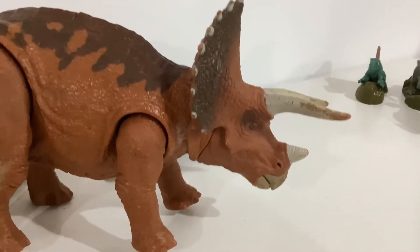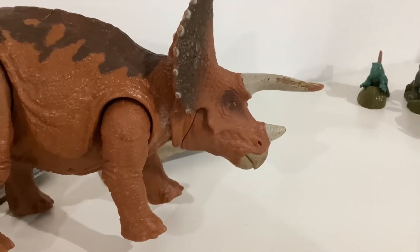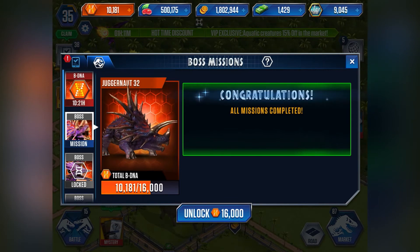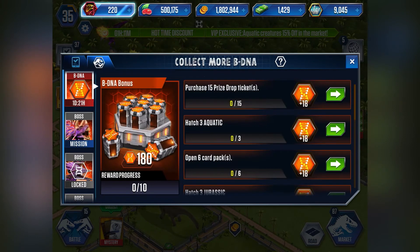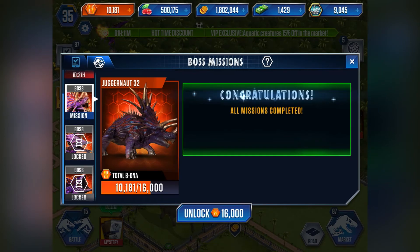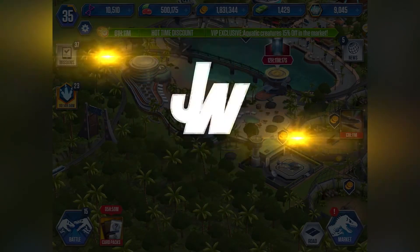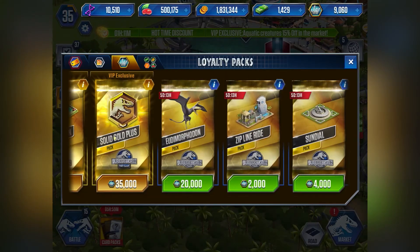So this Triceratops right here — we're gonna be turning it into the Juggernaut 32. Yes, we're gonna be turning the Triceratops into this beast. I'm not even joking — turning the poor Triceratops into this. I wonder how long it's gonna take. I'm gonna guess like seven months, to be honest.